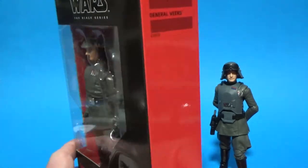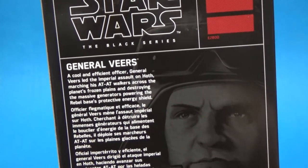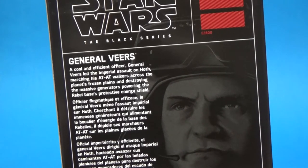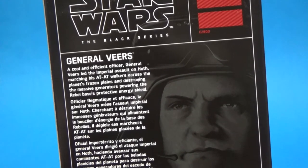There's no number on the box, so it is an exclusive. There's a little write-up on the back: "A cool and efficient officer, General Veers led the Imperial assault on Hoth, marching his AT-AT walkers across the planet's frozen plains and destroying the massive generators powering the Rebel base's protective energy shield."